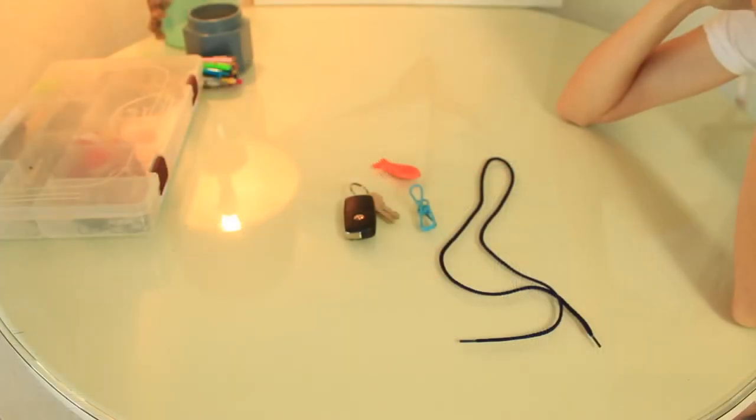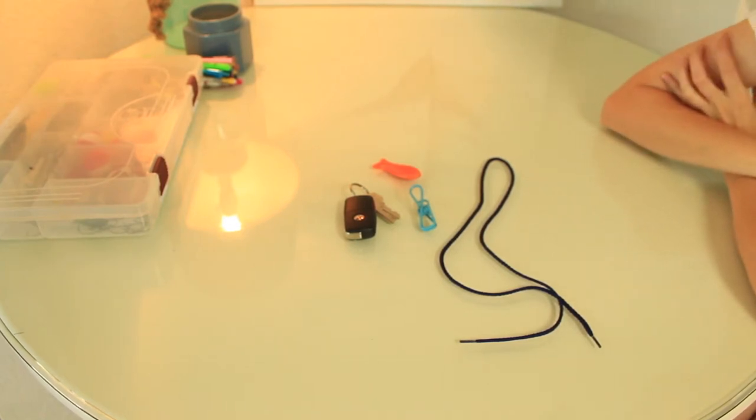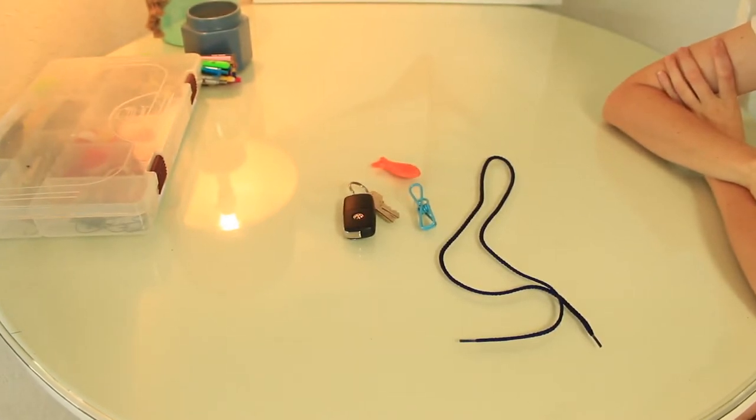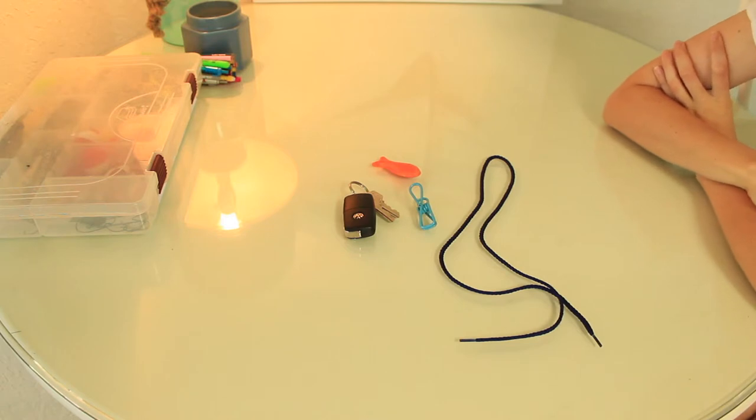Now that you learned about all the tools in the tackle box, we're going to learn our first fishing skill. This skill is knot tying. Tying your fishing knot and being able to attach your hook onto your fishing rod is a very important skill to learn.